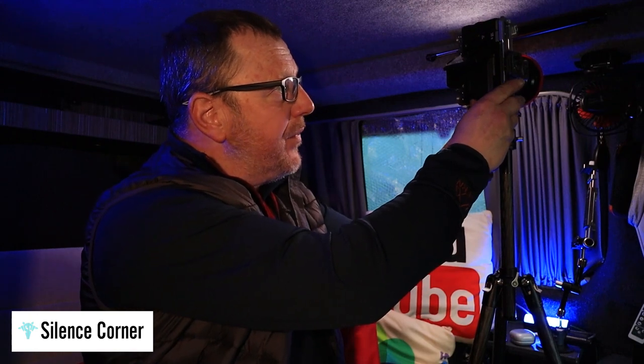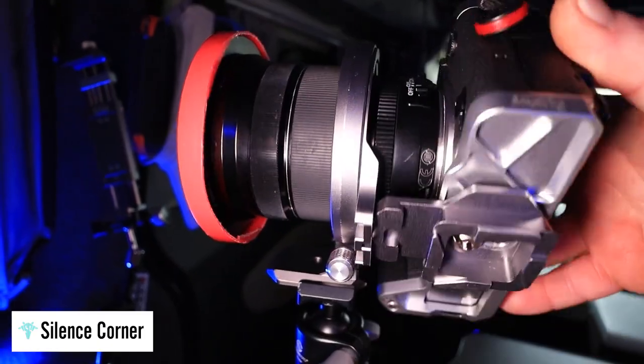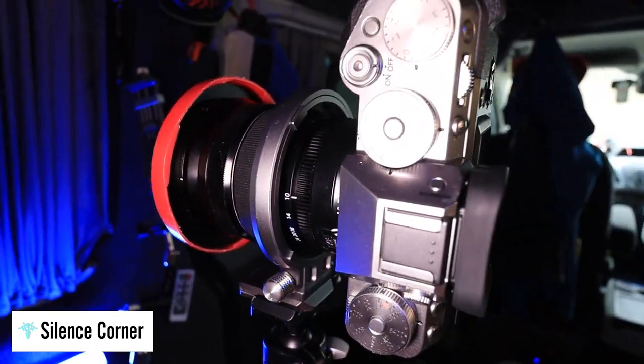The screen only goes one way — it only goes up — so it causes me a problem. What you can do with the Atoll is you can actually take the camera and flip it all the way around the other way. This is a brilliant idea because now it means I can see into my screen. My screen is now facing down toward me, so I can actually look up at the camera, which I think is a fantastic idea.